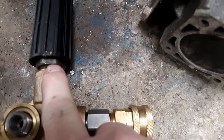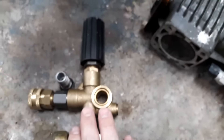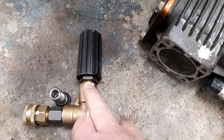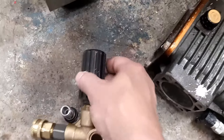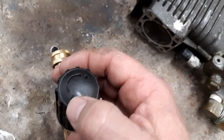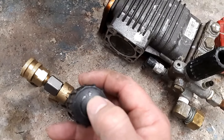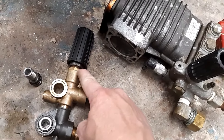Then you have to adjust the pressure. You can see this lock bolt right here — there's a set screw that locks the collar. Once you put this unloader on, loosen that set screw and tighten the nut all the way down. Run the machine with your pressure hose and water hose connected. There's a positive and a negative direction: turning to the negative decreases pressure, turning to the positive increases pressure.